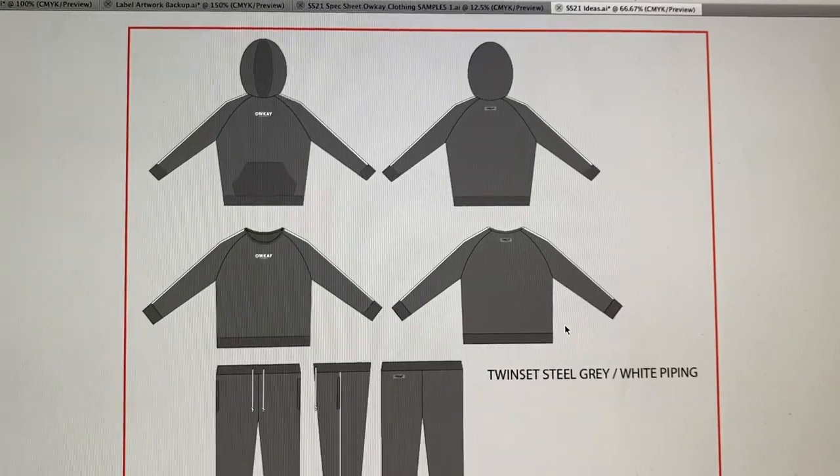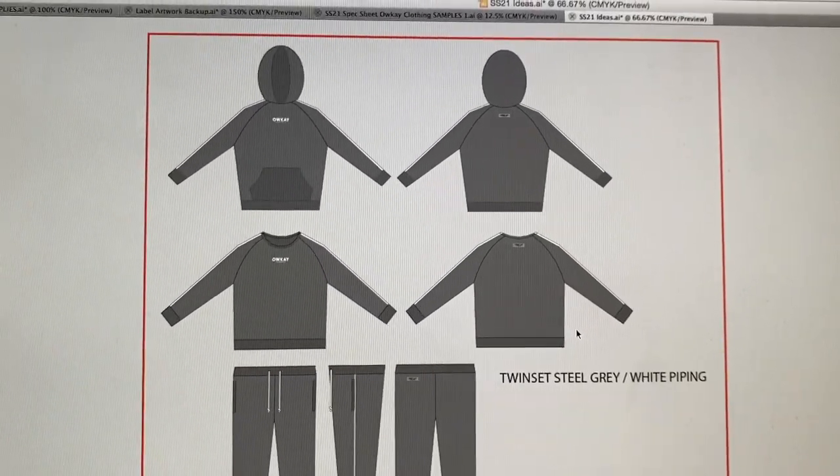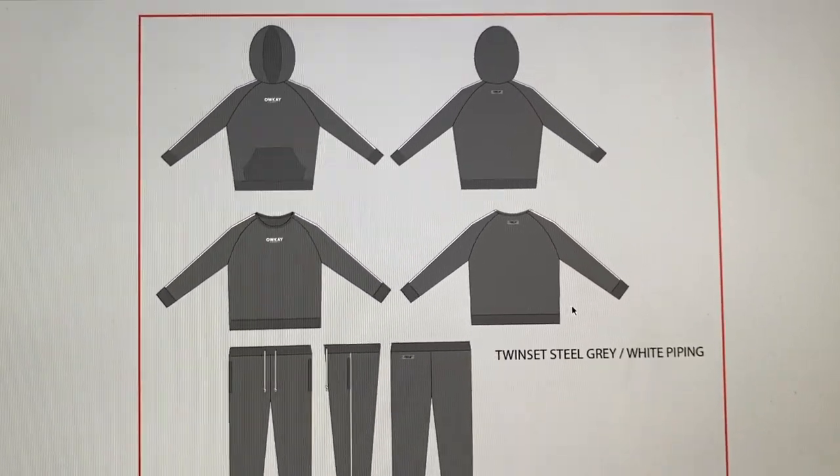Hey guys, it's Matt from OK Clothing and today I thought it'd be quite cool to show you a behind-the-scenes look of how we get our samples made. For spring/summer 2021, one of the ideas I want to do is create a range of twin sets.